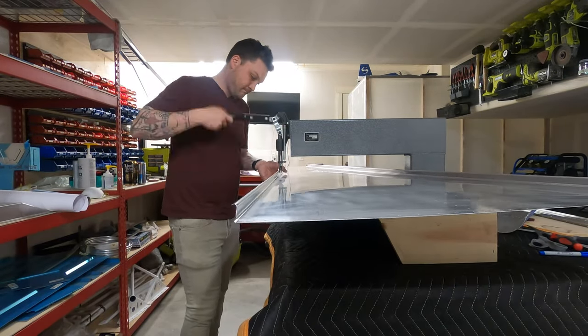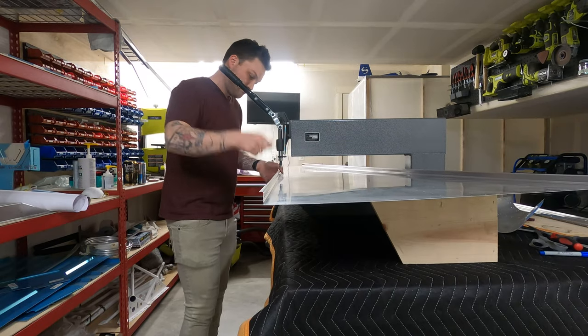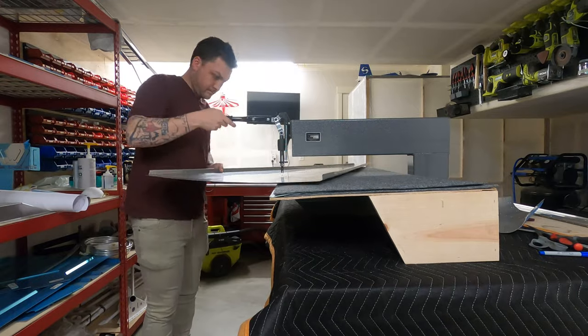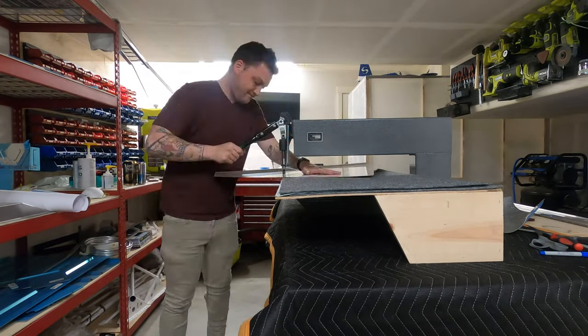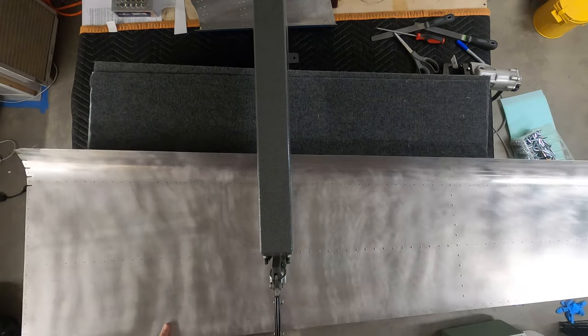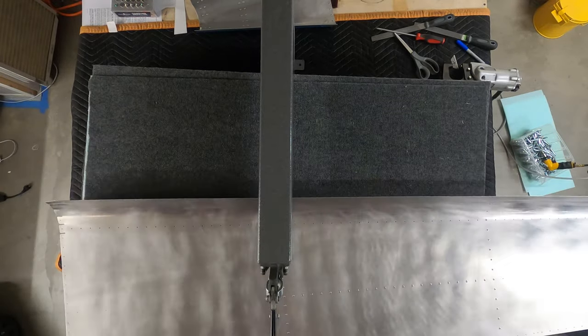I thought doing a primer episode was important just based on how big of a topic it is and how many questions I get. There is a lot of talking through this — bear with me. I have been making some really great progress and I'll be back with episodes detailing that just after we're done finishing these parts.